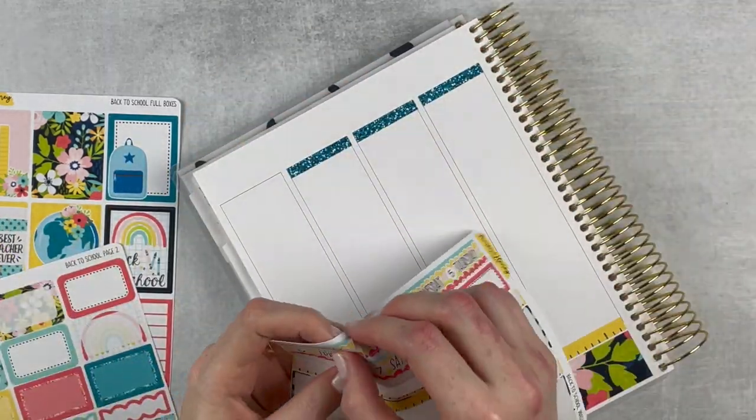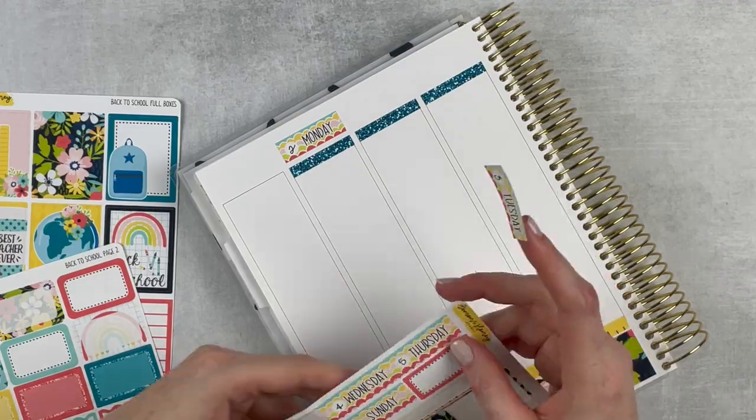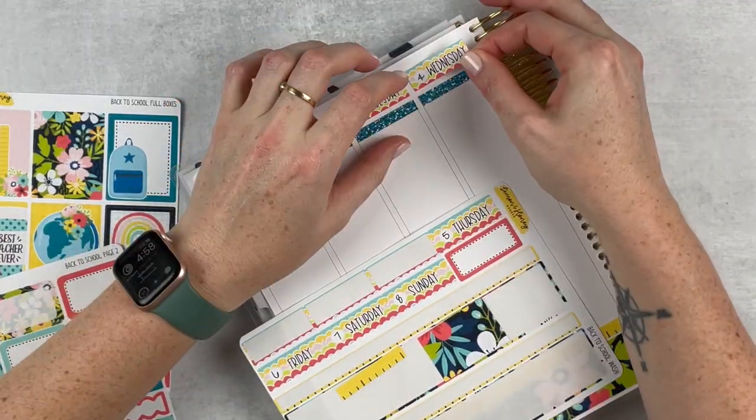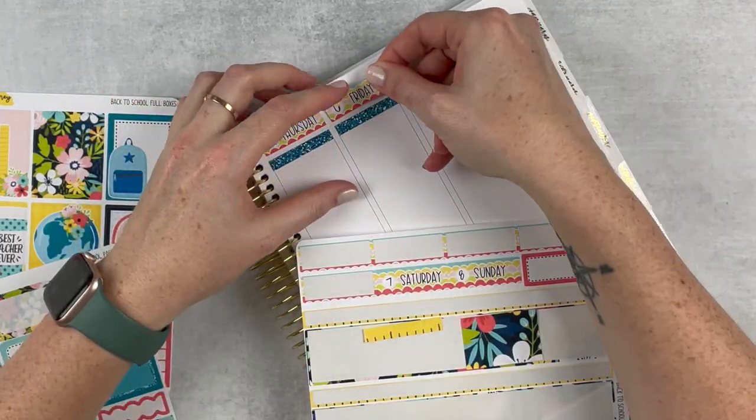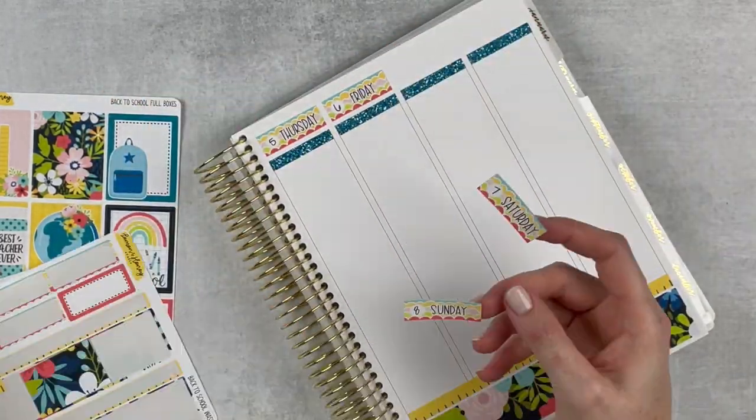I just liked this blue — it matches pretty much perfectly with the spread, and I really like the pop off of the date covers. I just think that looks really pretty and fun. Very colorful spread when it's all done.